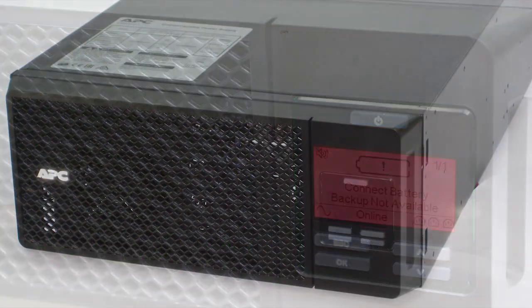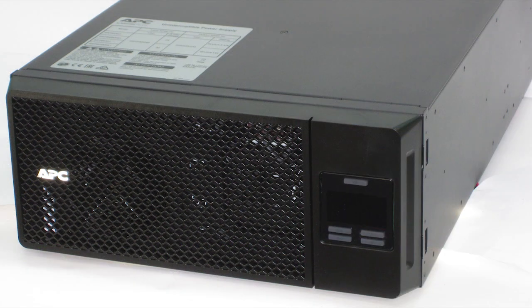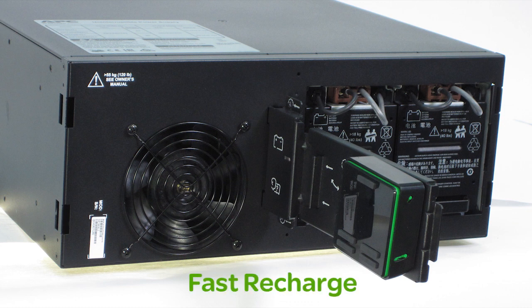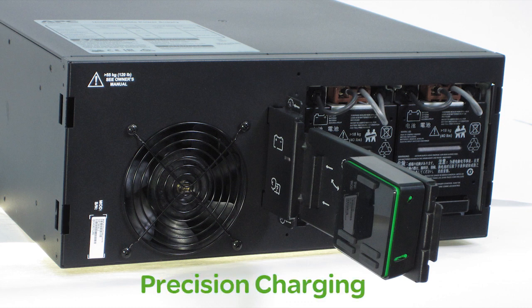Buttons allow you to view or configure a wide variety of parameters and backlighting improves the visibility of critical UPS status events. Intelligent battery management, pioneered by APC, maximizes battery performance and life through intelligent, precision, temperature compensated charging.